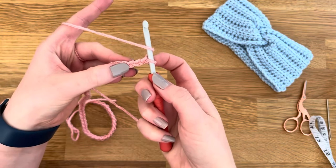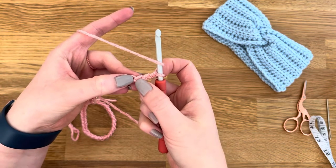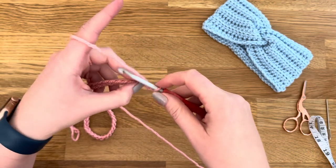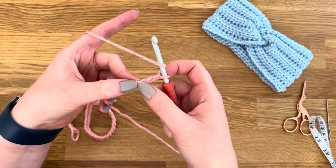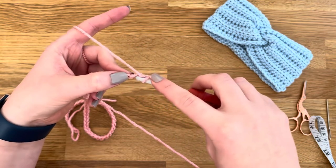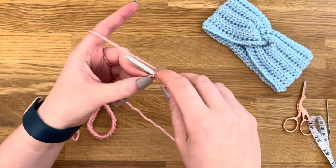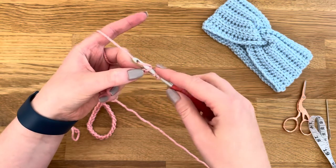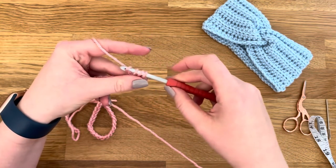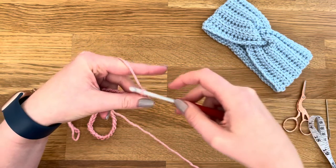We have the two extra stitches as our turning chain and we want to make our first stitch in the third chain from the hook. So we're making a half double crochet into the third chain. Yarn over, insert your hook, yarn over again, pull through the stitch, then yarn over and pull through all three loops on the hook.